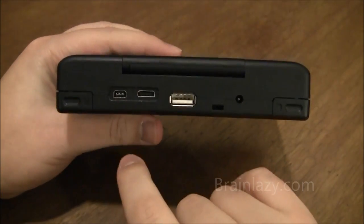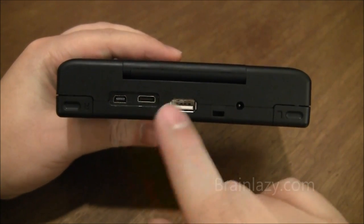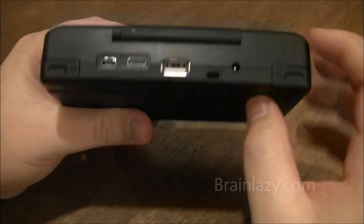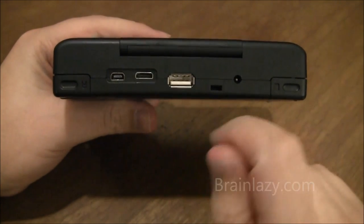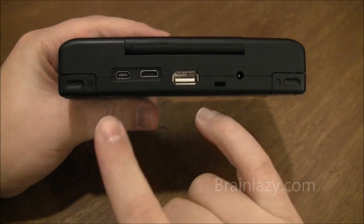On the back you have your USB on-the-go port and your extension port, which has TV out and some other connections. This is your USB host port. This is a lanyard hole. This is a PSP charger port. You can do stuff like keyboard and mouse, USB hub, and external hard drive — I've done a lot of cool stuff with the USB hub mode.